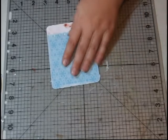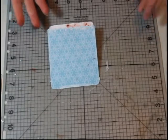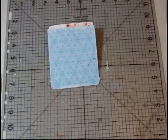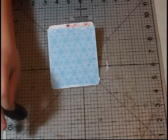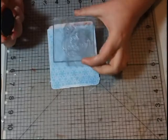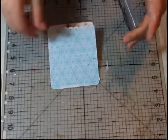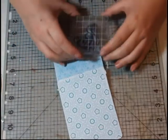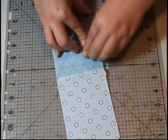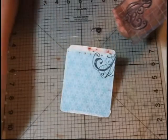So the next thing I need to do is put some stamps on here because I want it to have color or something. I'm going to get my black ink and my flourish stamp — it can be anything you want but I like the flourish on it. I want the flourish to kind of fall off the edge, just like that, and then my other flourish is just going to fall off the edge at the top corner.